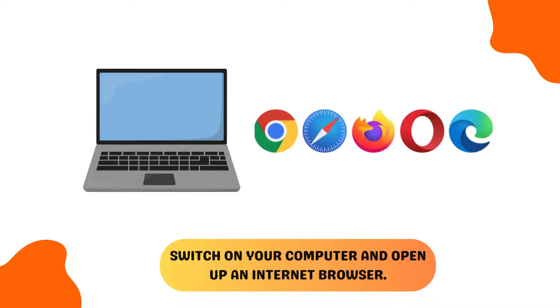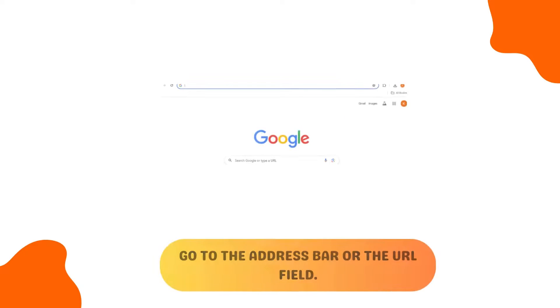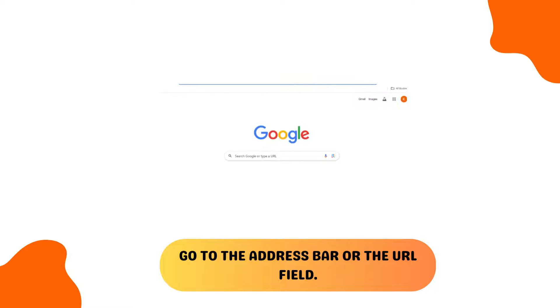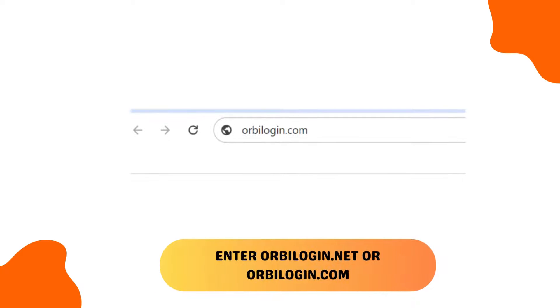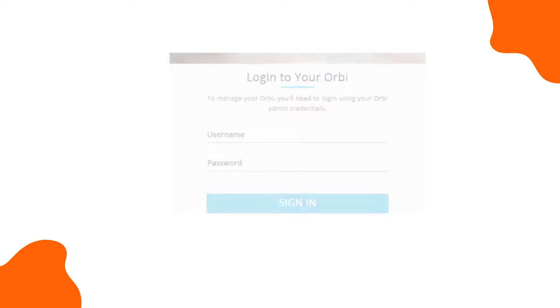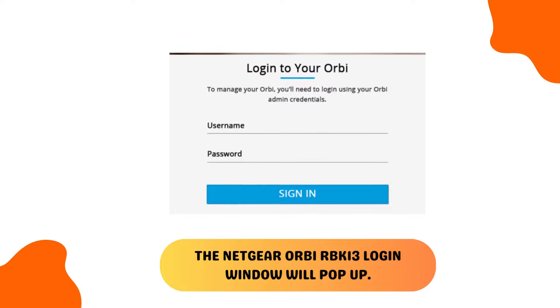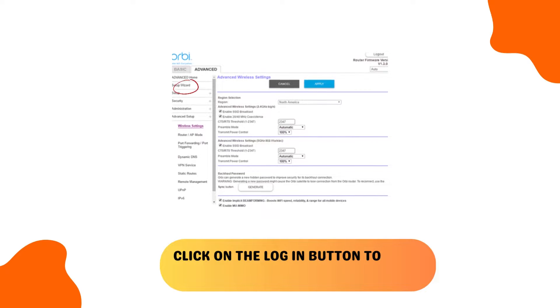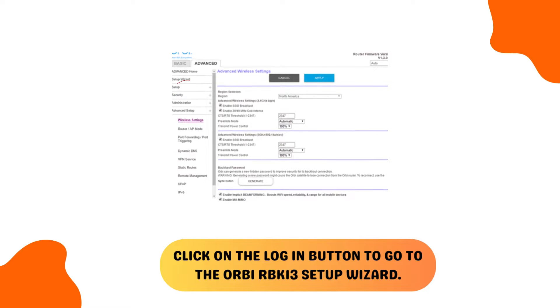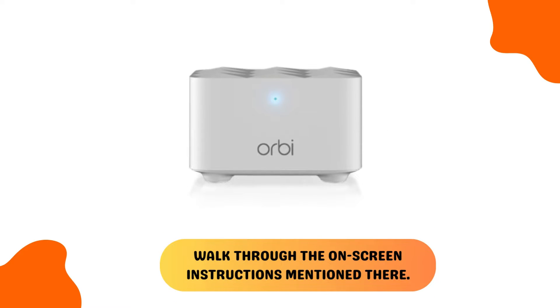Switch on your computer and open up an internet browser. Go to the address bar or the URL field and enter OrbiLogin.net or OrbiLogin.com. The Netgear Orbi RBK13 login window will pop up. Click on the login button to go to the Orbi RBK13 setup wizard and walk through the on-screen instructions mentioned there.